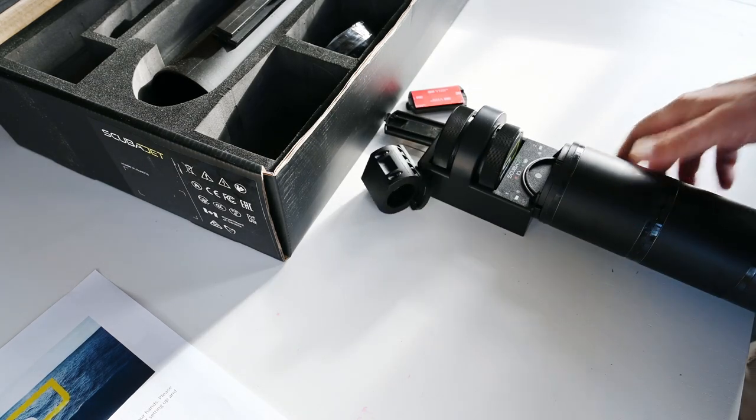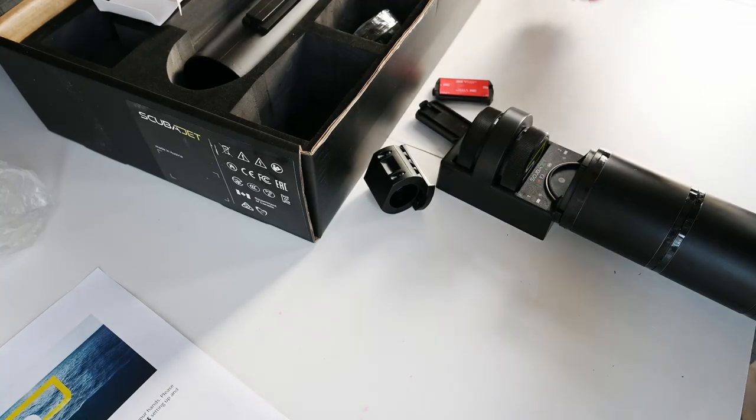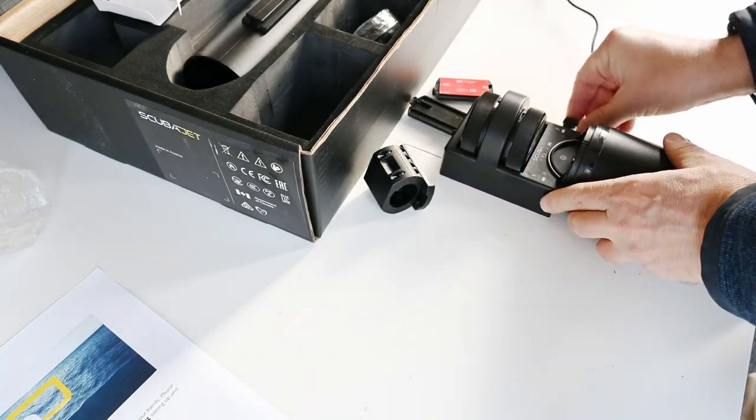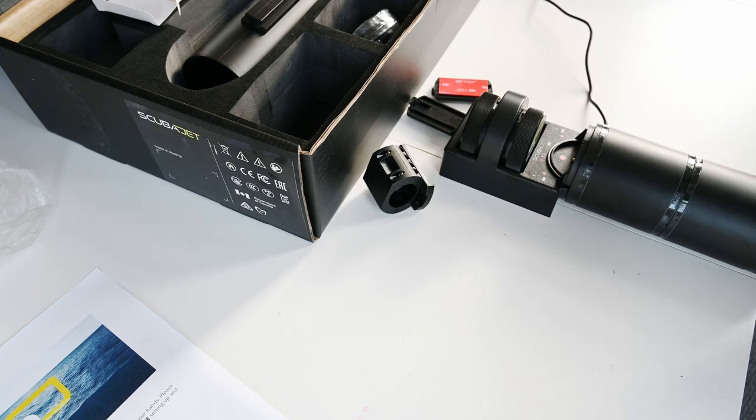The reason I don't like this charger is because it's not a charger that makes it easy to keep the batteries in good nick. The batteries are supposed to be charged every two months to maintain their life, according to Scuba Jet. That is reasonable enough, but I think you're supposed to unplug the charger — you can't just leave the charger plugged in. So we need to set up some kind of workaround to make all of this charge.